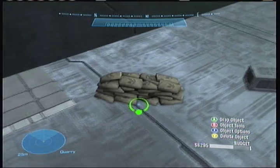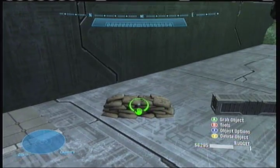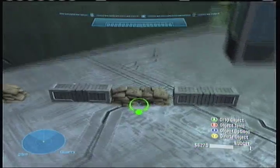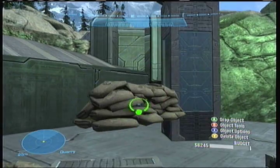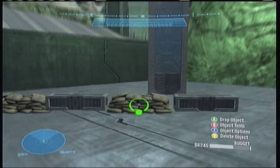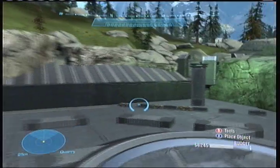You really need berms to turn 180 degrees and to keep your speed. Remember to take the top of the berm and to almost take it the full way through in order to get all of your speed. Oh wait, I'm not gonna put the sandbags there - that looks pretty nice.